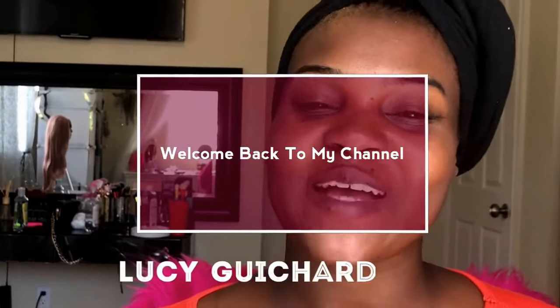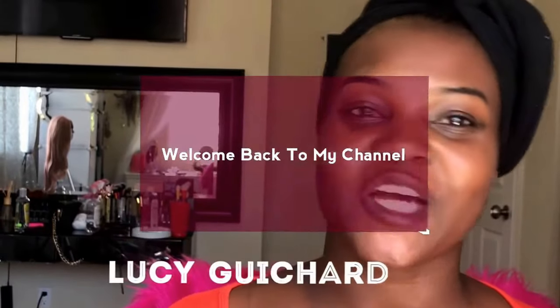Hello beautiful people, welcome back to my channel. My name is Lucy Gouchard, and in today's video I'm here to show you how to clear acne, dark spots, sunburns and scars using baking soda and lemon. Please stay tuned. Before we start, make sure you subscribe to my channel if you're not.